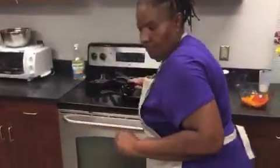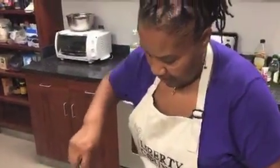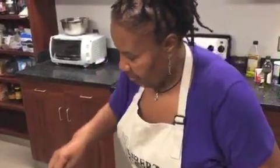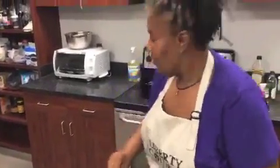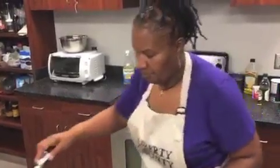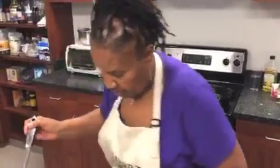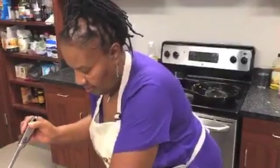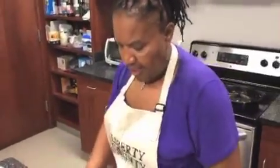Ria, we really appreciate you coming in today and cooking for us. We will be posting this on our YouTube channel — it's Liberty CVB, Liberty County Convention and Visitors Bureau. We'll make sure to put the ingredients and everything up in the description on the video. Look for us next month — we'll have a new video out with Southern Cooks. Thanks everybody for watching.